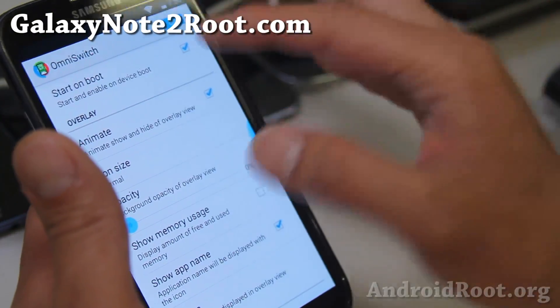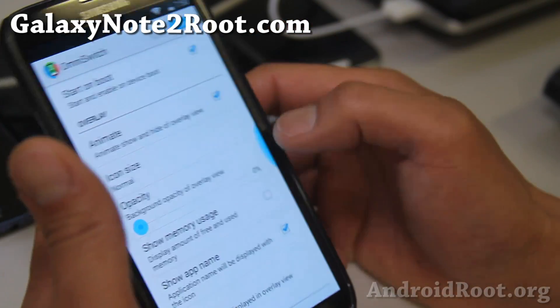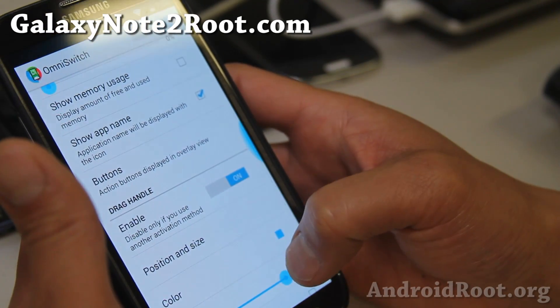You can go ahead and open OmniSwitch in your app drawer and turn it on. Make sure you start on boot — you may have to reboot. Make sure you see this little blue guy here, then you'll be able to switch out. Swipe down, swipe up to get rid of it.